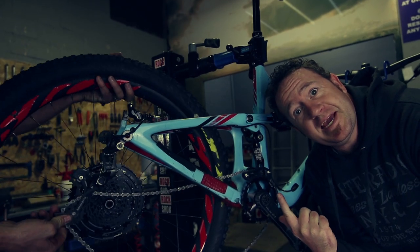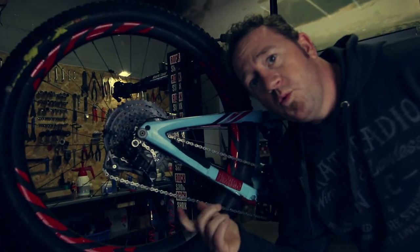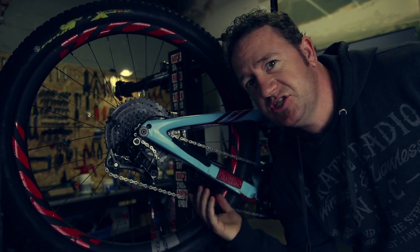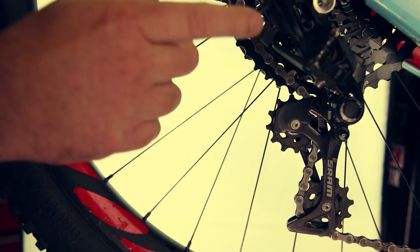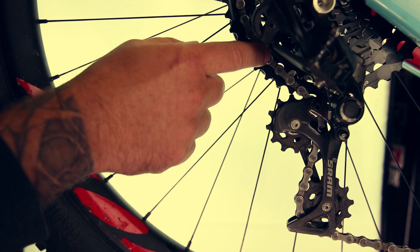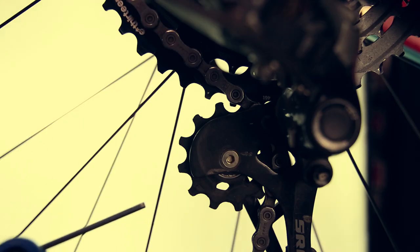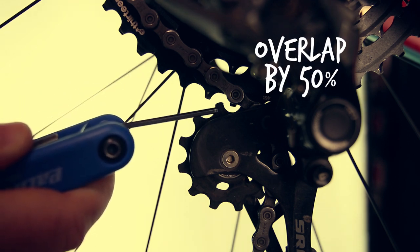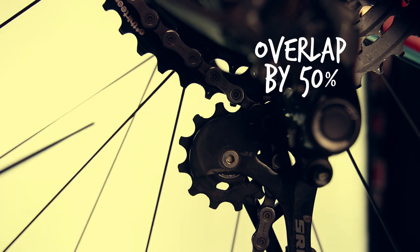Putting the wheel back in. With a new cassette you should run a new chain — this is just an old one for demonstration. When doing the B-screw setup on your derailleur, you have to make sure that you've got the chain on the second from top cog on the cassette. During rotation of the jockey wheel and the cassette teeth, that tooth needs to overlap that tooth by 50%.